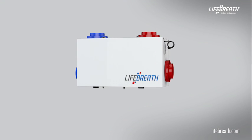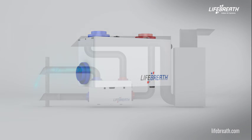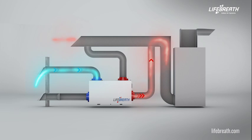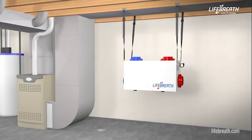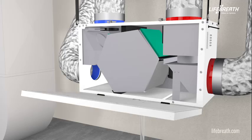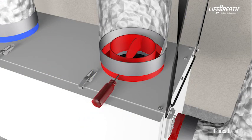At LifeBreath, indoor air quality is of the utmost importance. Our products focus on providing fresh and healthy air for residential and commercial applications. To ensure optimal performance of our Heat Recovery Ventilators or Energy Recovery Ventilators, a qualified HVAC technician must install and balance the unit to a desired and appropriate airflow.